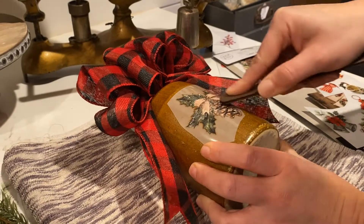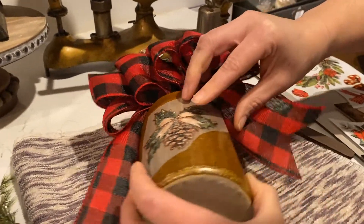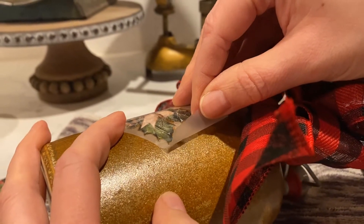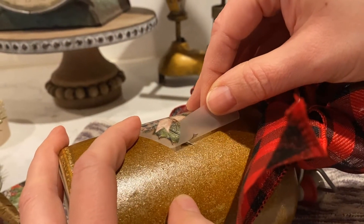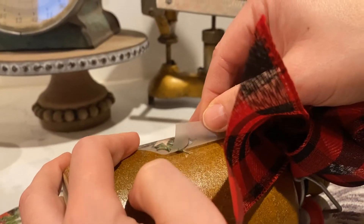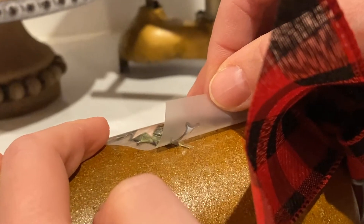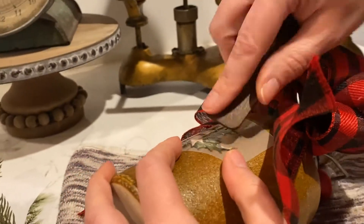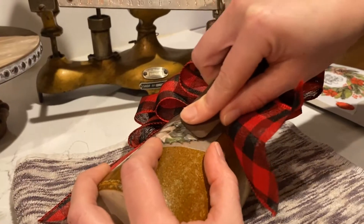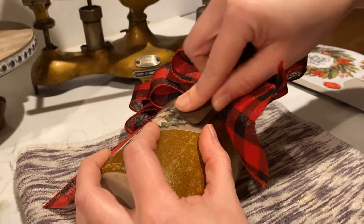What you want to do is check to make sure that it has transferred. I like to work on a corner, and I slowly start peeling up and look. See how I can tell right there that it's still on the plastic part? That means it has not transferred all the way. So I'm going to set it back down onto my surface and rub it some more to make sure that it transfers onto the stoneware.